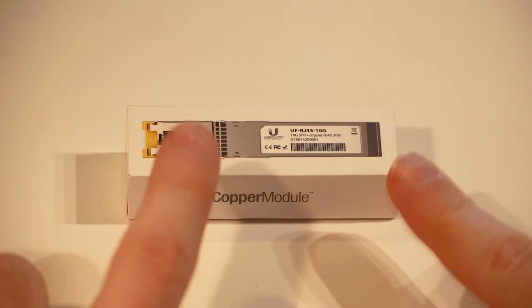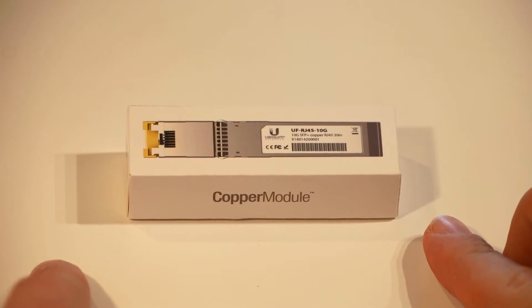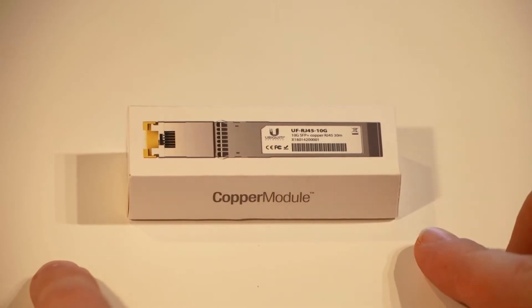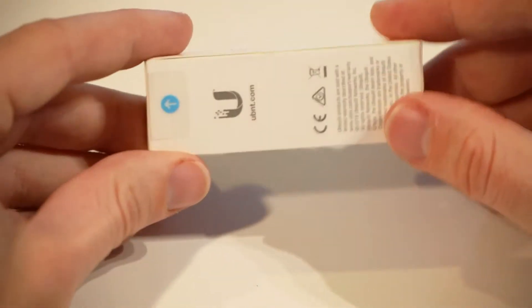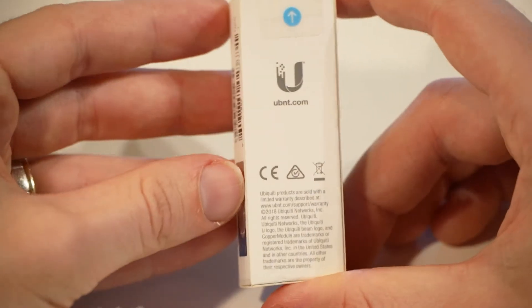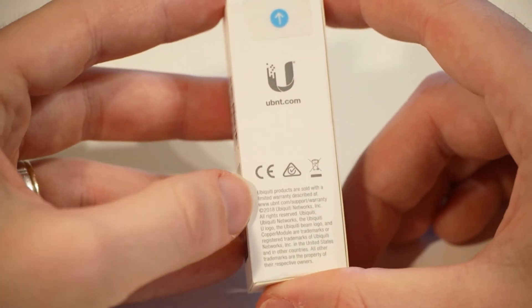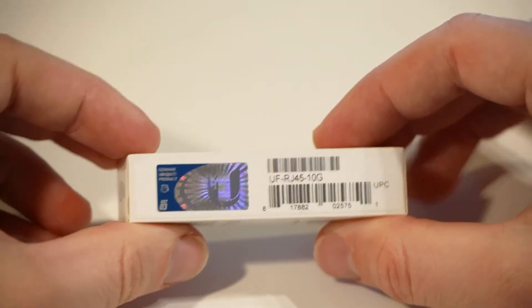So I've got here a Ubiquiti UF RJ45 10G copper module from the U5R series. What this little bad boy does is it lets you connect an RJ45 cable — ideally one that is a 10 gig ethernet compatible cable — into an SFP socket.